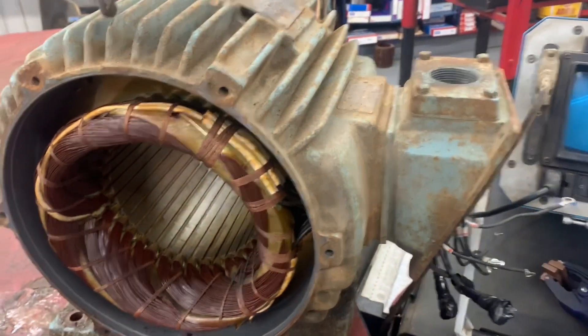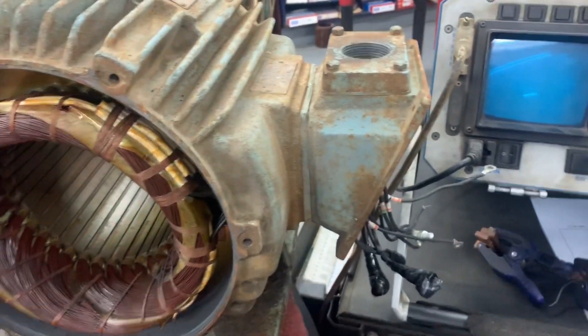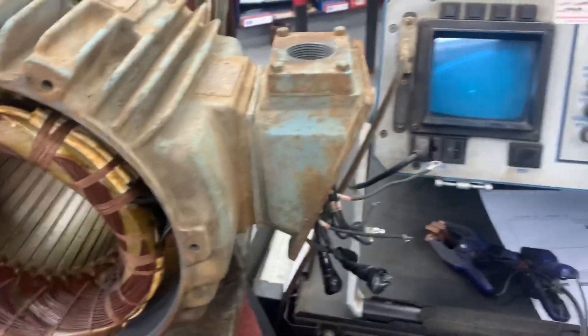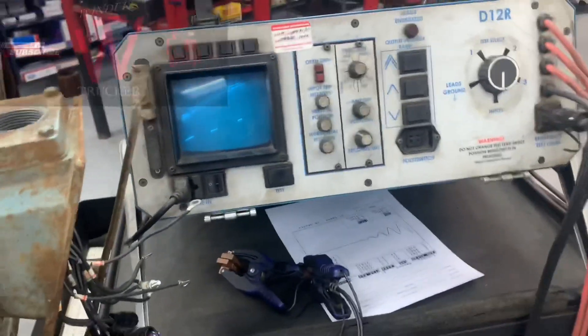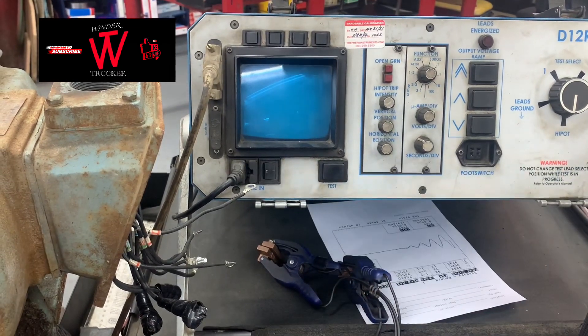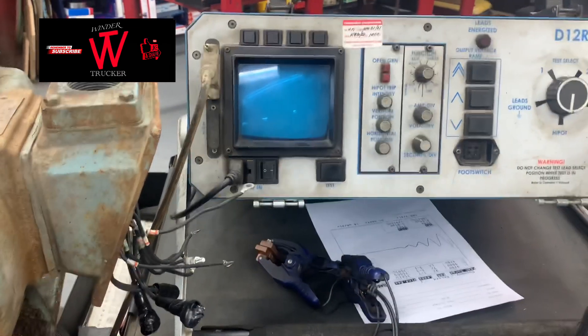We're going to surge test this motor. I think it's only 15 horsepower. Okay, so first you have to turn it on.